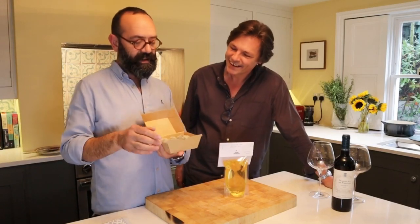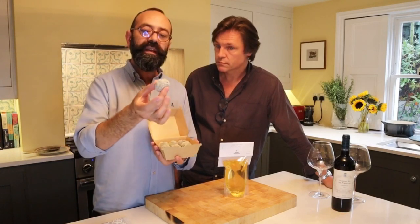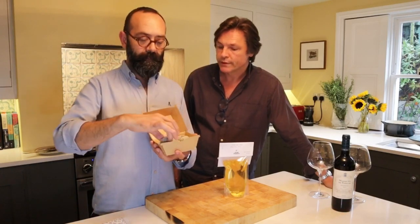Croquetas is what we have here. And it's something that I really love and it's one of the most popular. It's squid ink. Gorgeous.